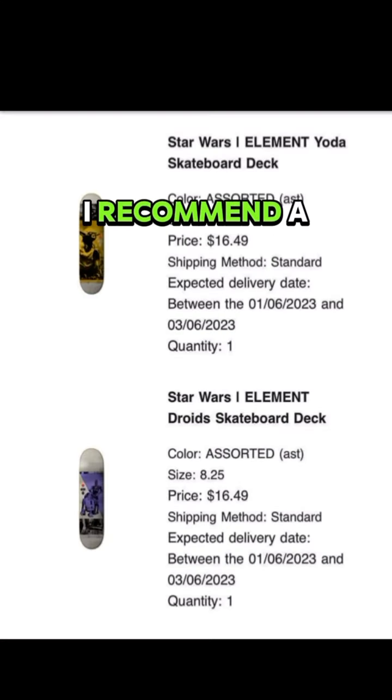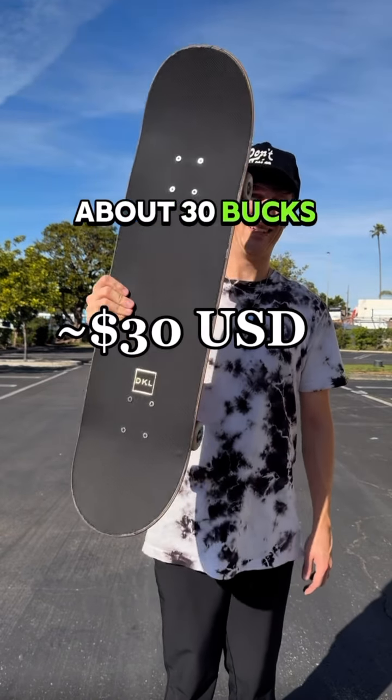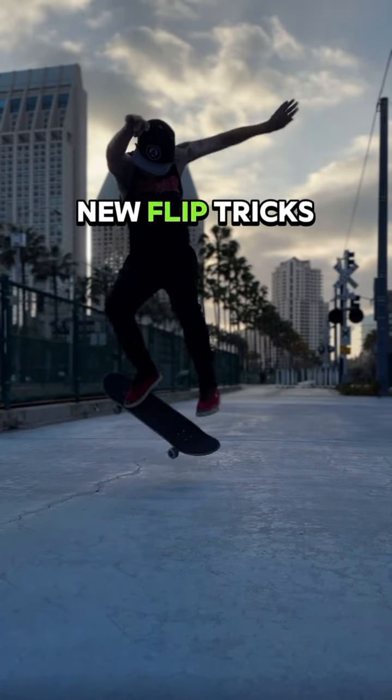In order to try it out, I recommend a cheap deck and ordering the grip tape online. Overall I spent about $30 on this board and learned some new flip tricks.